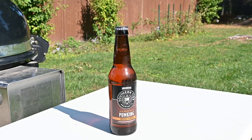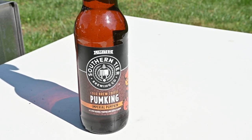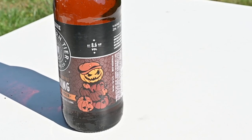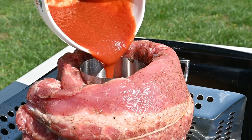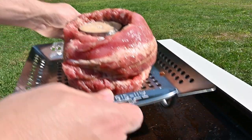It wouldn't be beer can ribs without beer, and to bring it back to the coffee drinks that I enjoy, I'll be using cold brew coffee pumpkin imperial pumpkin. It's got this mischievous looking pumpkin man on it, which I quite enjoy. How does it taste? It's actually very coffee-like. I don't get too much pumpkin — it's actually really good. It's like a cold brew coffee beer. I like it. I'll pour my barbecue sauce base in that metal cup in the middle, fill the rest with that delicious pumpkin beer, and then it's off to the grill.